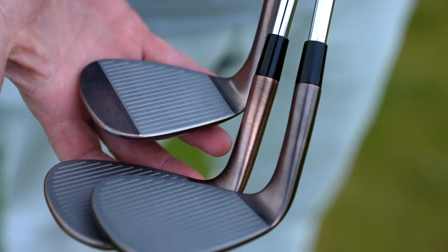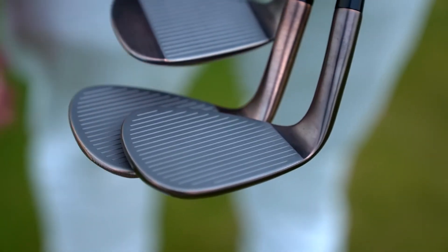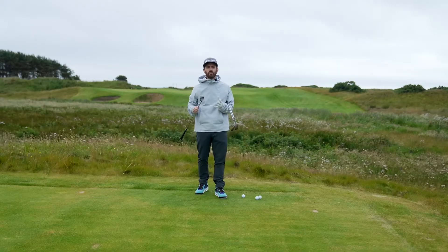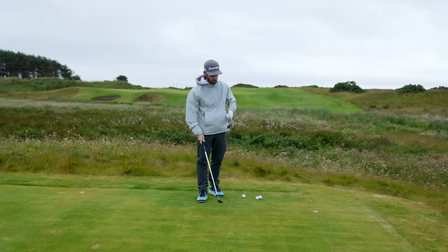Touch the face, feel it — raised micro ribs for off-speed shots, engineered to give you more spin. It's also a raw face; there's nothing between you and the golf ball. Whenever you get that in a wedge, it gives you that feel and that crisp strike that you want.